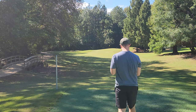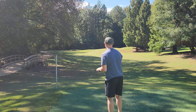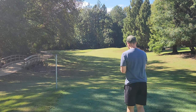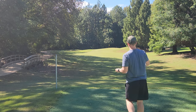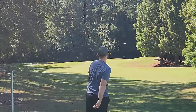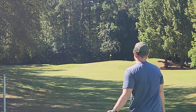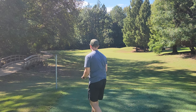We'll start with the putters and work our way up to the mid ranges — we'll start off with the Zone here. Not a huge Zone guy, but this is probably my favorite looking Zone that I have ever owned. Classic Zone flight. I feel like basically every Zone flies the same, unless you have like a super beat-in Zone.